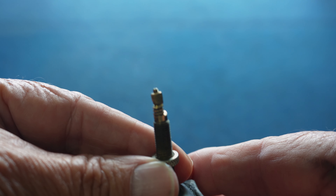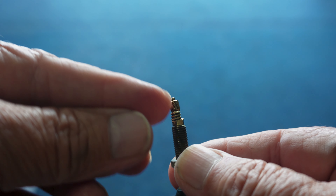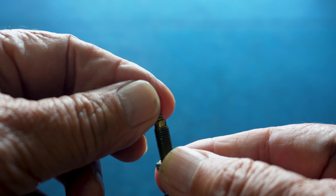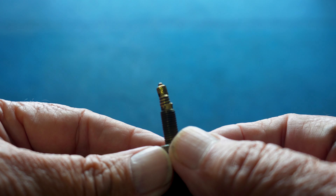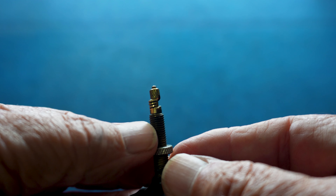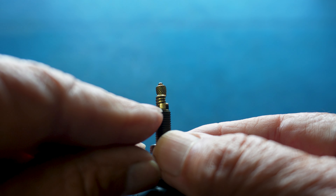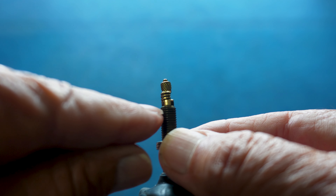I'm about to change the tyres and tubes because the rear tyre is worn — I've got some canvas showing through on it. But the biggest problem has been the Presta valve. I'm definitely not a fan, because the slightest bend in these things renders them useless and you have to replace them.